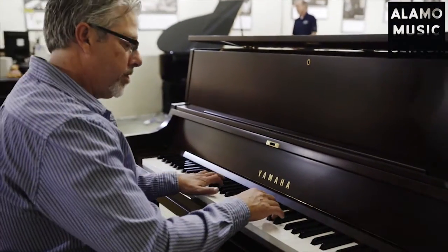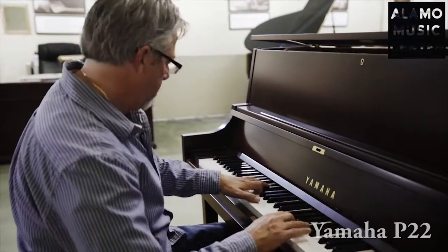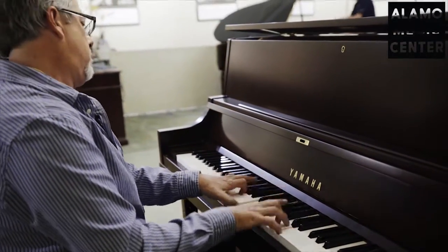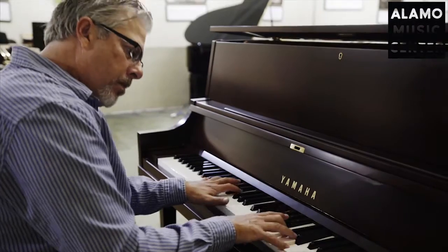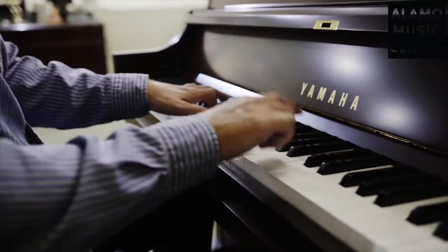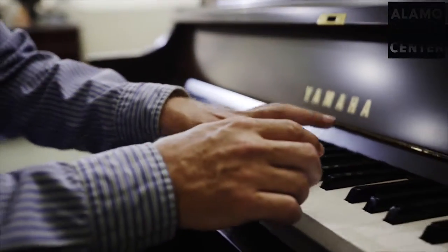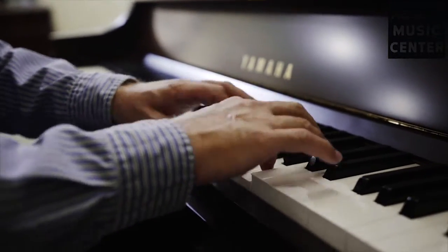But let's go ahead and take a listen to the piano. Thank you.